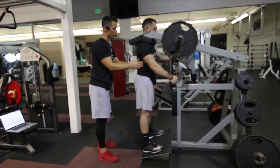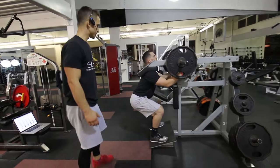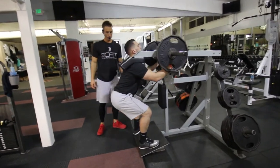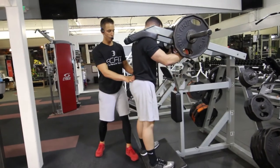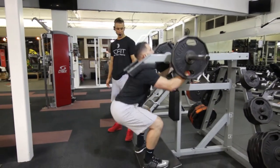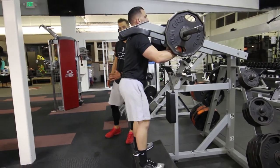He's going to lower down, pressing off his heels and rising up. As he comes up, he's going to thrust forward with his hips, coming back down, keeping his knees behind his toes.